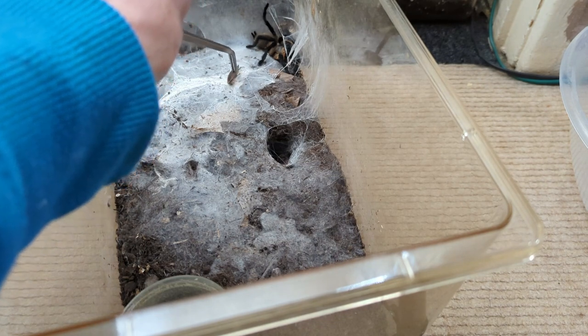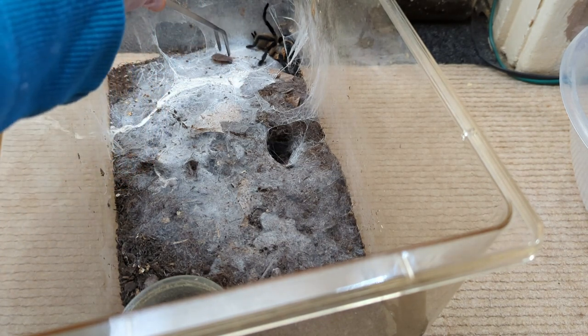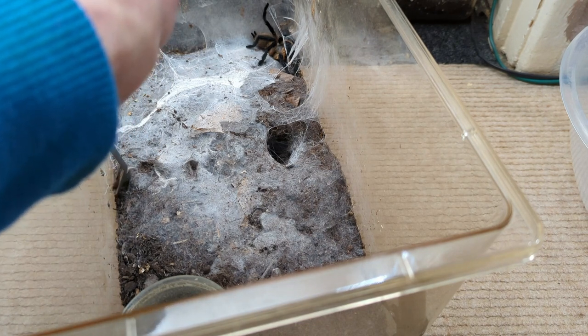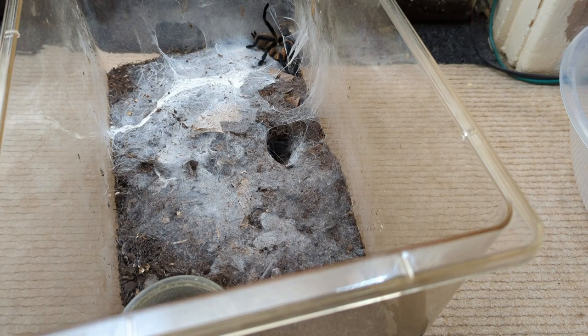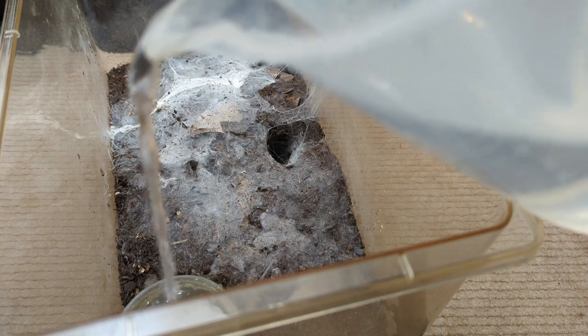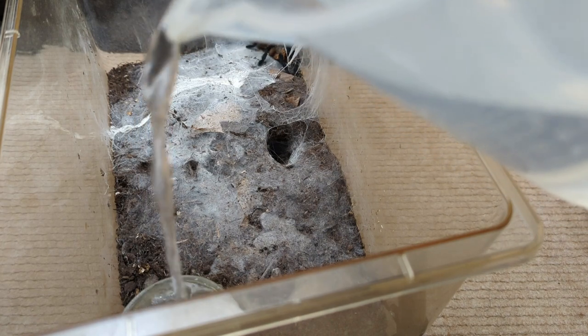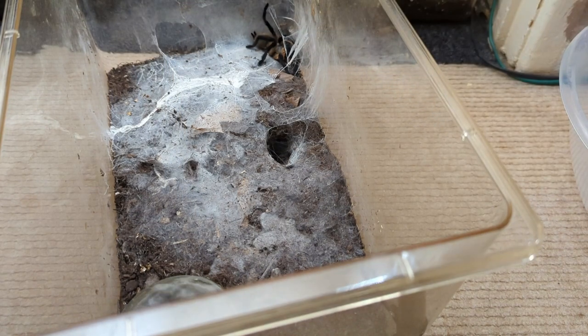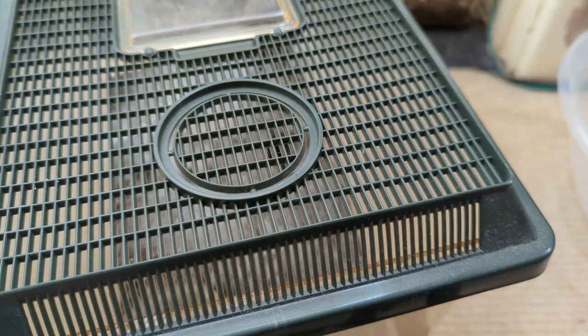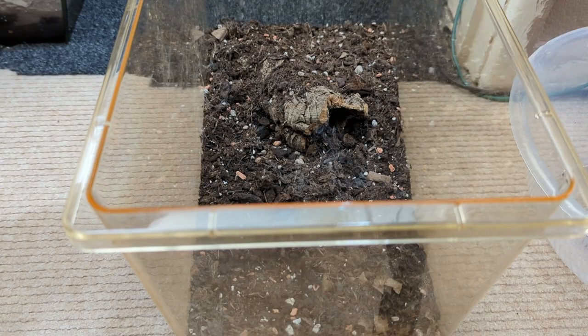Our female didn't eat the roach, so we'll get that out. This is our female M Balfoury — we'll just top up the water dish like so. This is the one that had the bad molt, but obviously she ate in the last video, which is good. Obviously some tarantulas do like it dry — you do get tarantulas that prefer no added humidity.